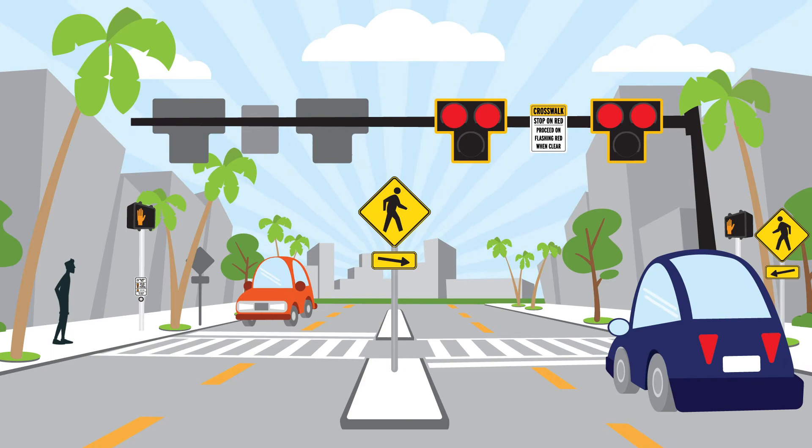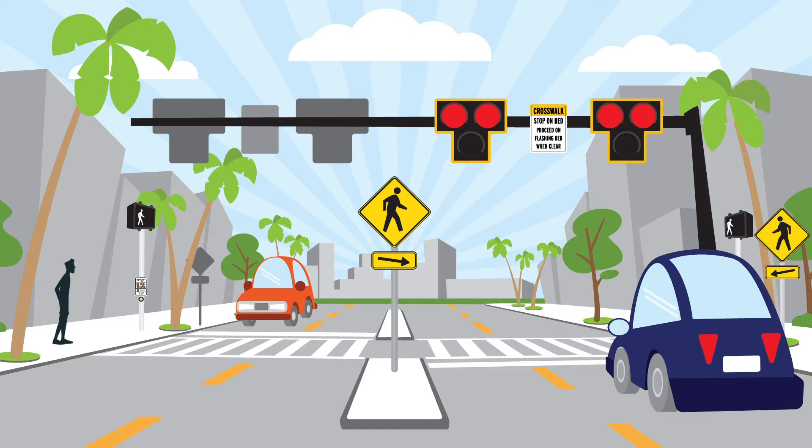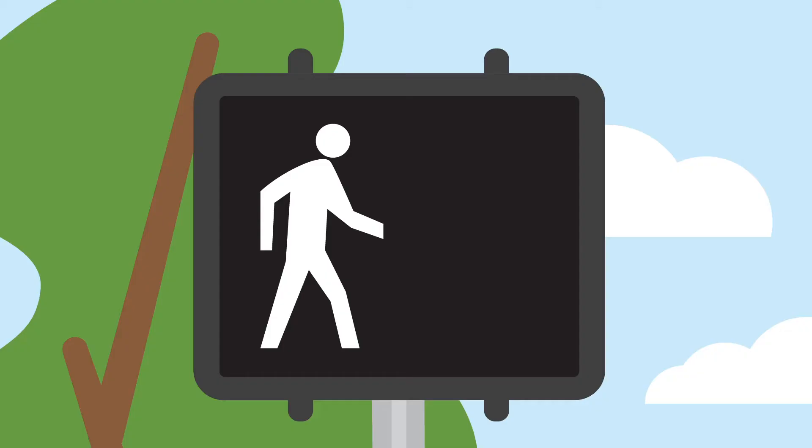The vehicle signal then changes to steady red indicating motorists must stop and wait at the stop line. And the pedestrian signal changes to the walk symbol allowing pedestrians to cross.